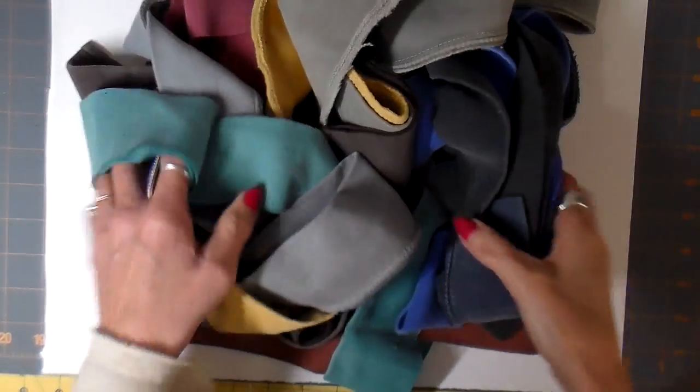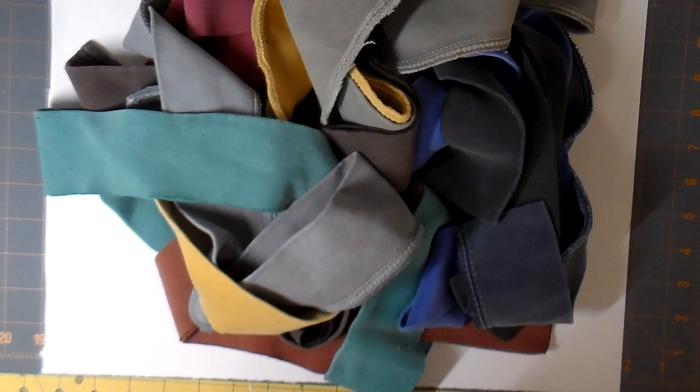Hi everyone. This is what I have left over after I deconstruct and reconstruct all these sweatshirts. I have so many bands and I make little projects out of them. This really helps defray the cost of some of my sweatshirts by being able to sell some accessories.